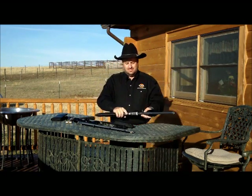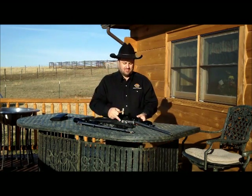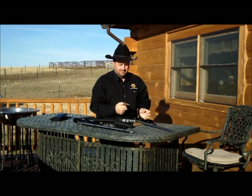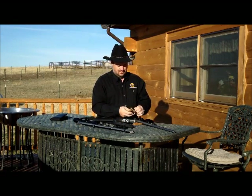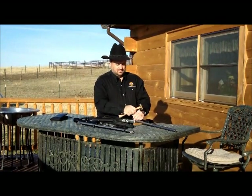We've taken the screws out. Now I'm going to grab this hammer and my punch, and I'm just going to tap it straight through.